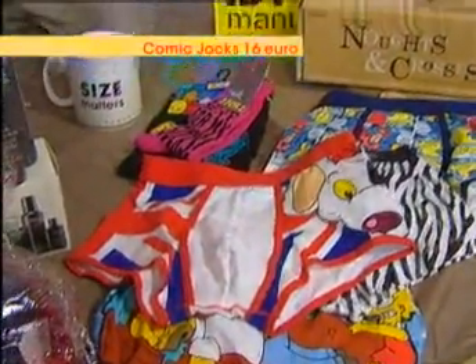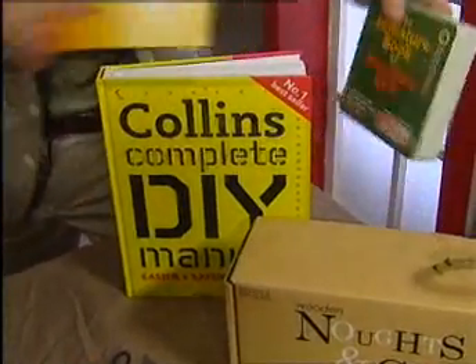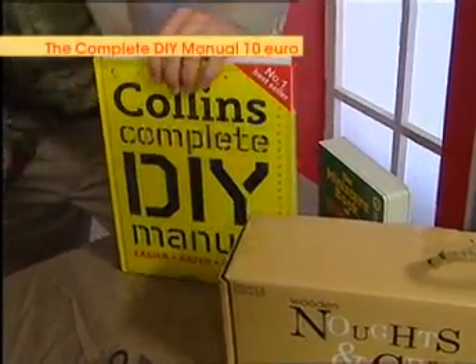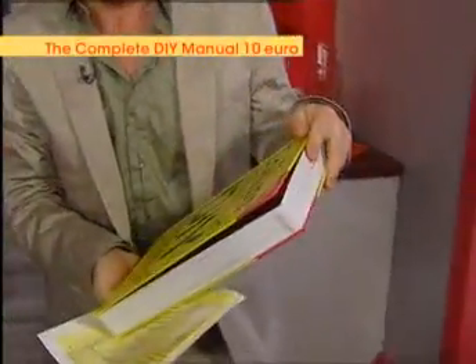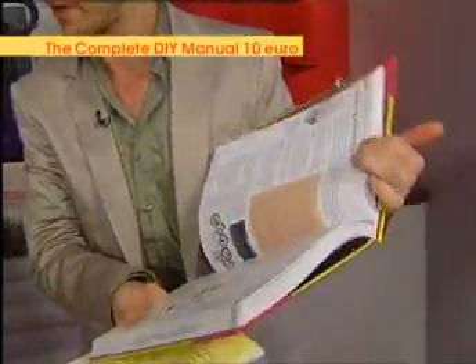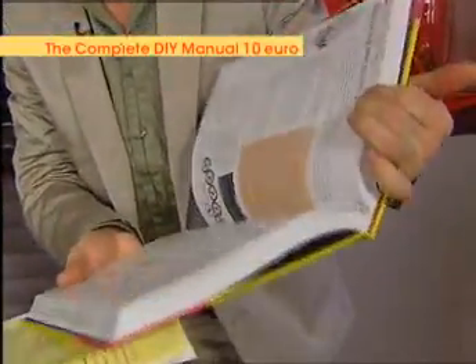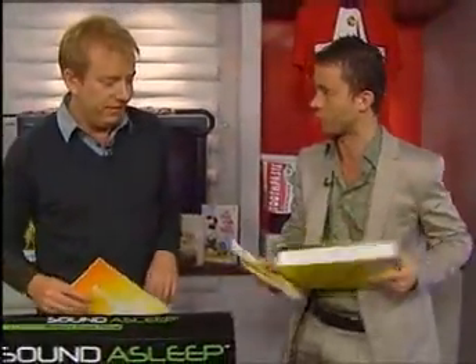Now, Colin's Complete DIY Manual. Eason's have some really cool stuff at the moment — they've got really cool books for Father's Day, and this is one that I really liked. It's the Complete DIY Manual. It was 20 quid and now it's down to 10 euro. Literally, if you're a budding DIY-er out there, this has got everything from wiring a cooker to cleaning out your gutters. So it's a really good buy.